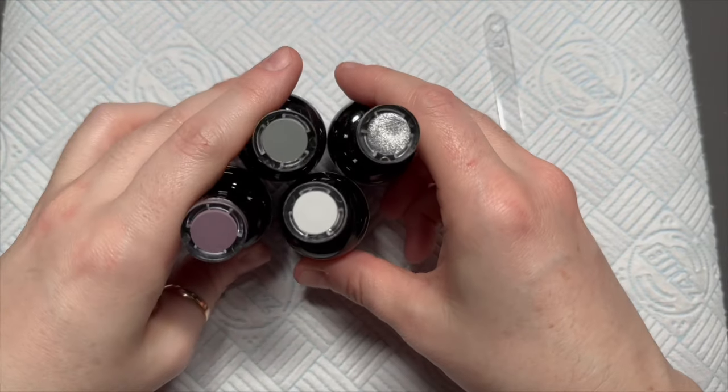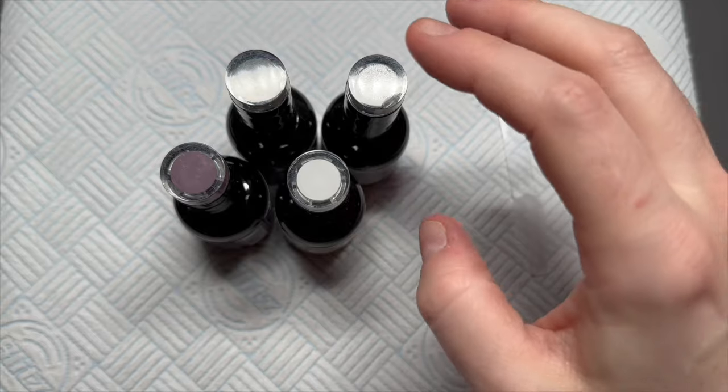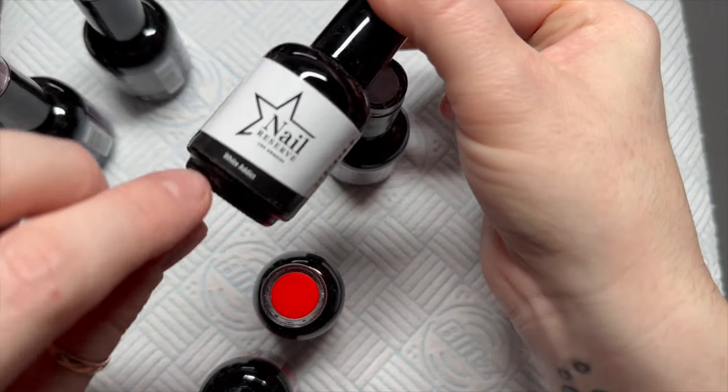In today's video I'm going to be doing a gel polish nail that's quite fancy-ish actually. Yeah, I think it's quite fancy.